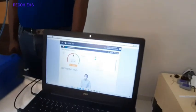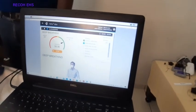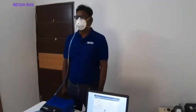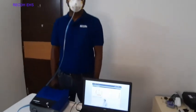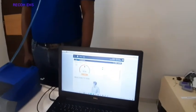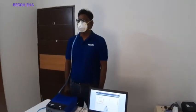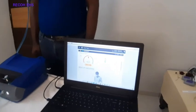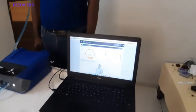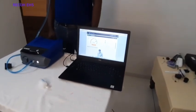Deep breathing is being performed. The first normal breathing exercise has achieved a fit factor of 200+. Now the deep breathing exercise is underway. Third exercise is head side to side — the user needs to move their head side to side and we check the fit factor during that time. Fourth exercise is head up and down — the user performs the movement and the fit factor is checked. Each exercise is 60 seconds, so the full 8 exercises take approximately 8 minutes.